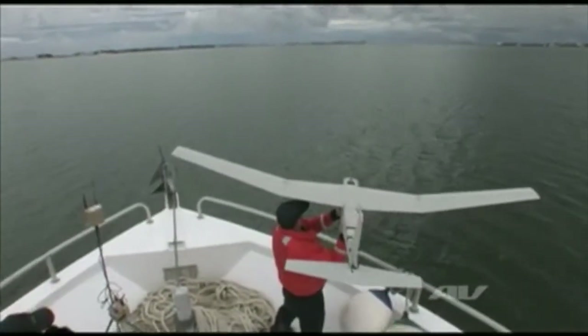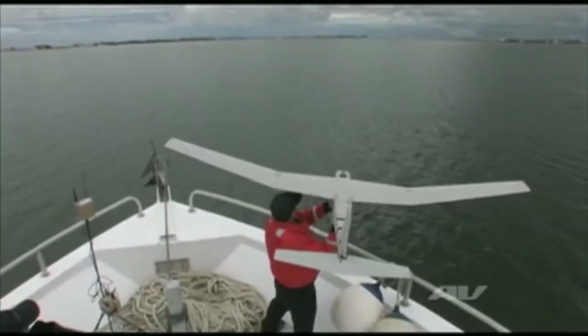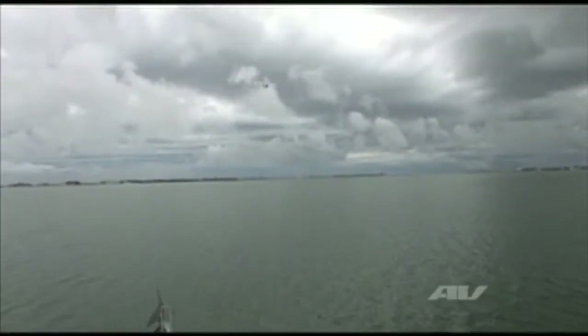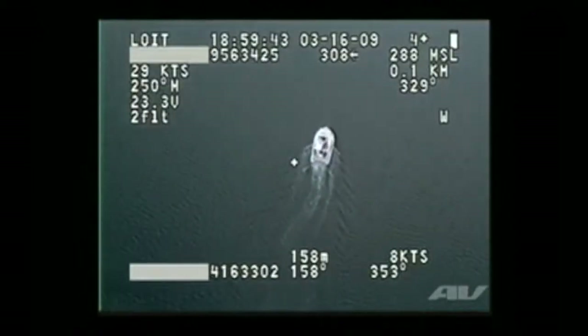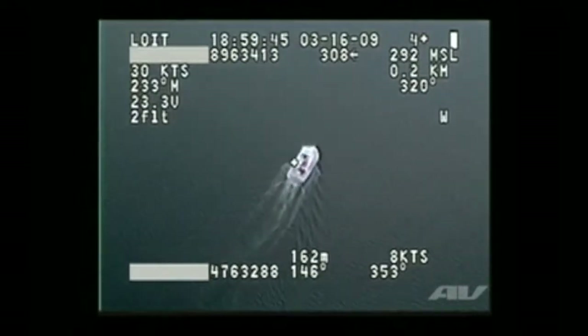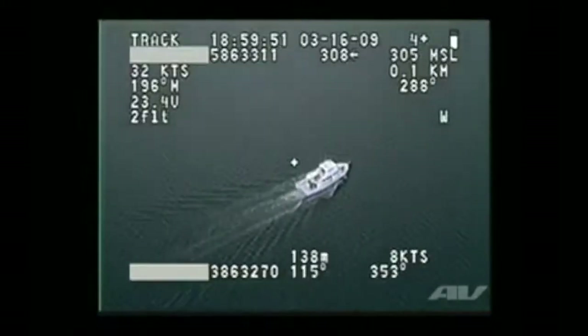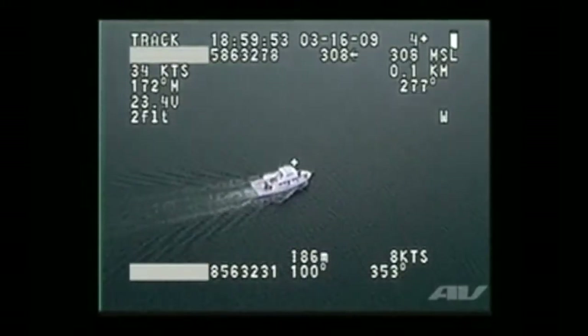The PUMA AE was designed from the bottom up to be an all-environment airplane, which is unique to most small UAVs. It was designed to be waterproof, and that's how the airplane was put together. We can operate from any environment that a man can stand in — we can be in a boat, in the water, on the land — and the airplane can be launched and recovered in any of those environments as well.